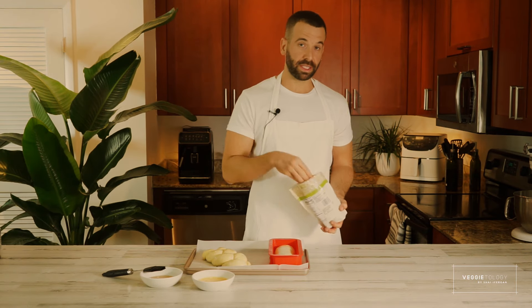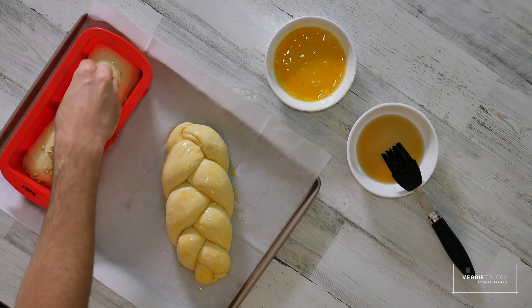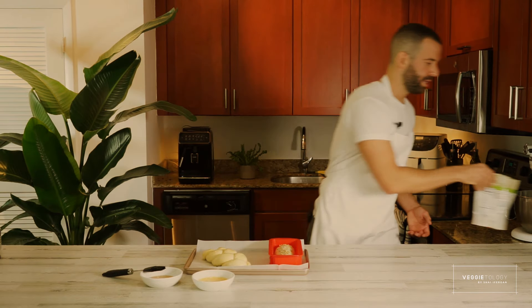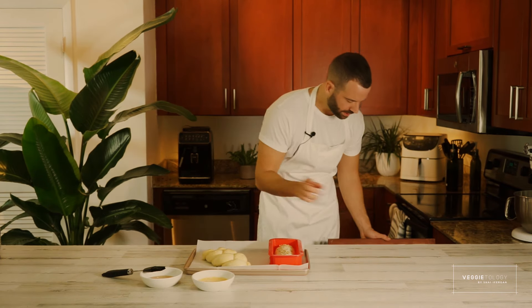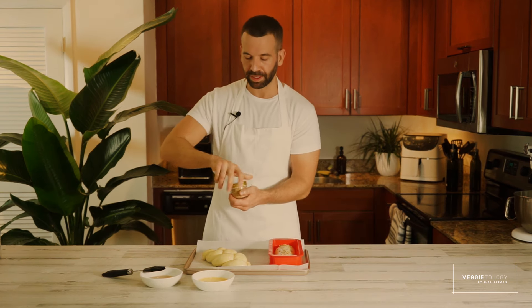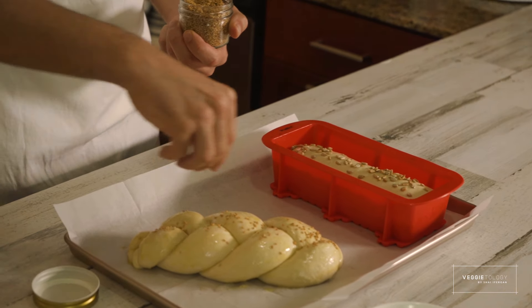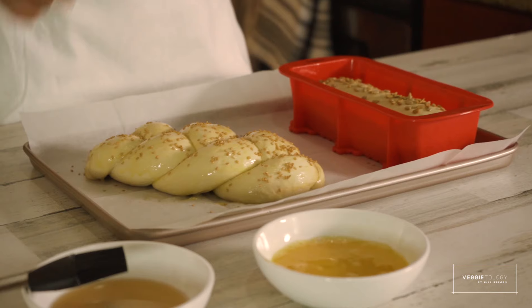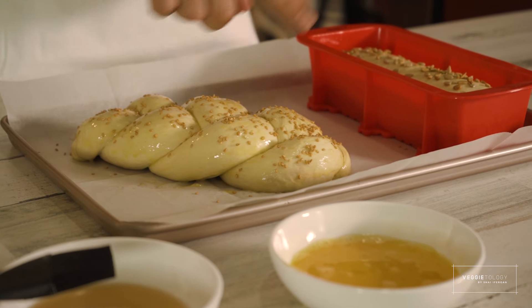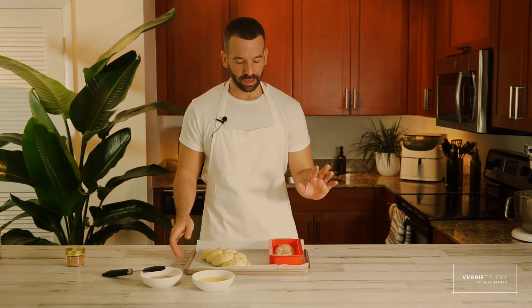For this bread I'm going to use sunflower seeds — just going to sprinkle a little bit on top to give it a more rustic look. And with this challah bread I'm going to add sesame seeds on top. I preheated the oven to 370 degrees. This one will take about 25 minutes. I'll leave the other one for just about five more minutes before baking.